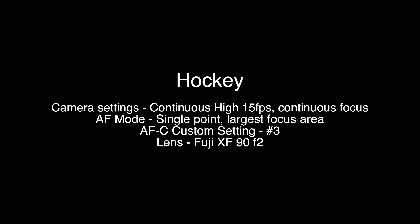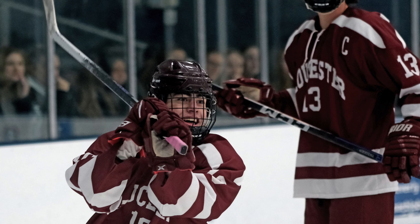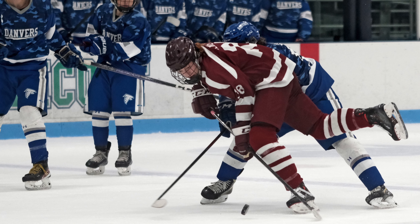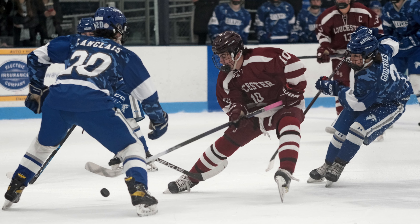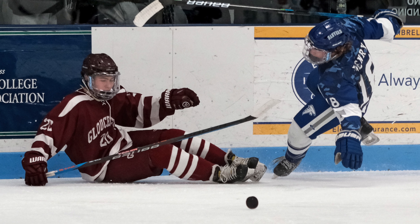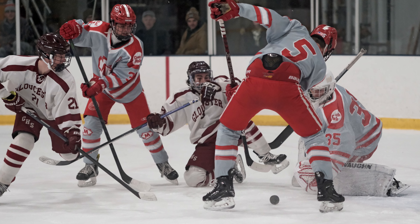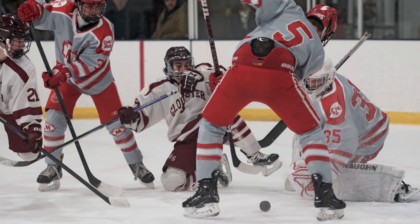For hockey, the camera is set on continuous high at 15 frames per second and continuous focus. The AF mode is single point with the largest focus area and AFC custom setting number three. The critical part about shooting hockey is trying to keep that single point plastered on whoever you're focused on — that really is the most difficult part of this arrangement. I also use back button focus, which seems to help, although sometimes I'll let off the back button when I shoot the frame and not everything is in focus. Custom setting number three is actually pretty sticky — it will hold onto the person you've focused on and won't drift from player to player, which is great.